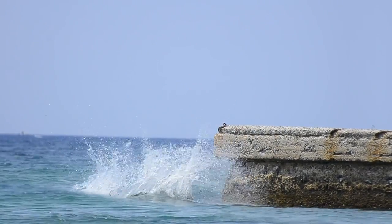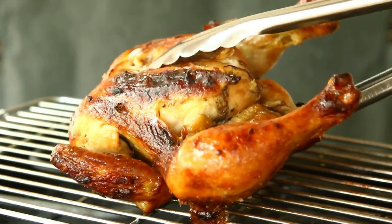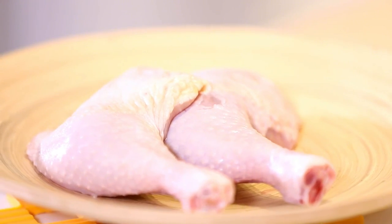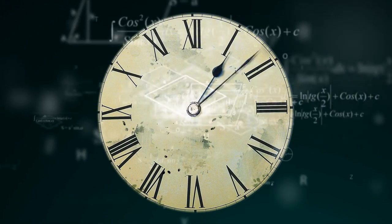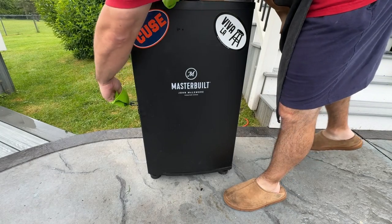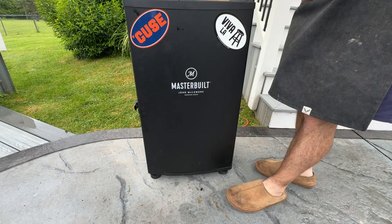Let's dive into the process by starting with how to choose your chicken. For the best results, opt for a whole chicken weighing between three to five pounds. Look for organic or free-range chickens if possible, as they tend to have better flavor. You can also use chicken parts like legs, thighs, or wings — just keep in mind that cooking times will vary. A whole chicken between three to five pounds is ideal for even cooking and flavor.